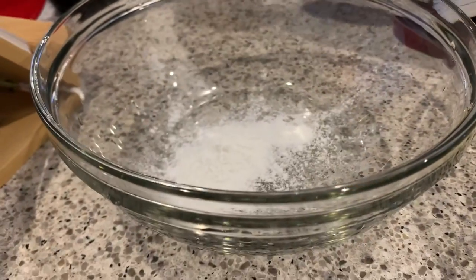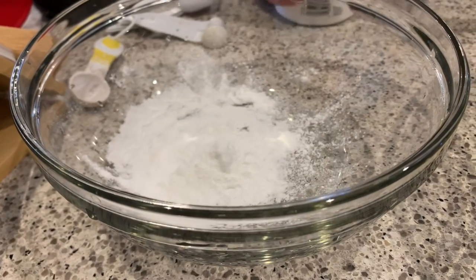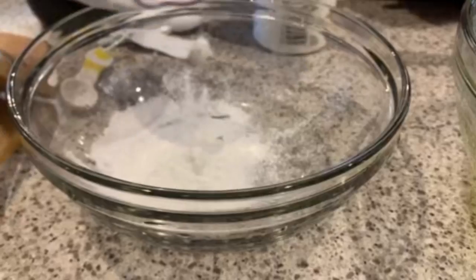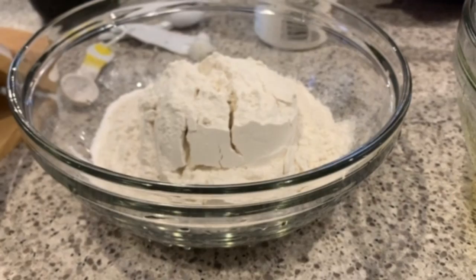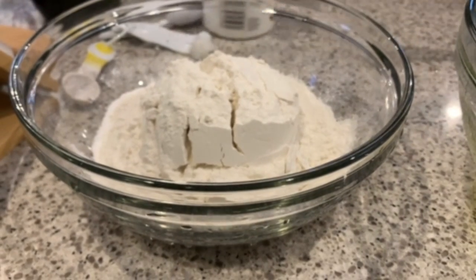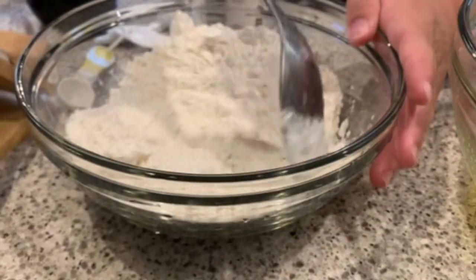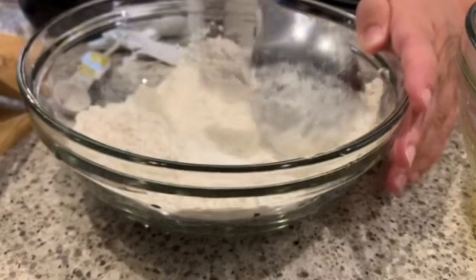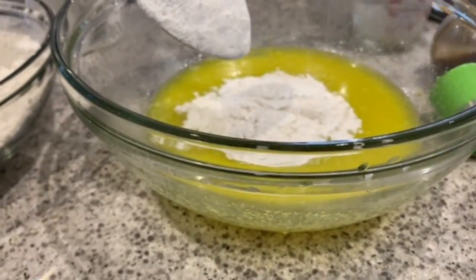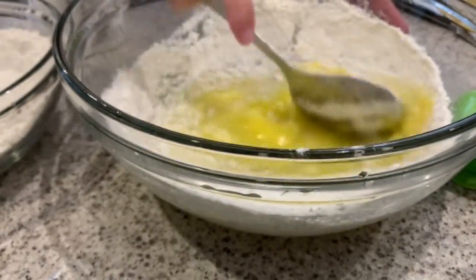In another bowl, add two and one-third teaspoons of baking powder and one and two-thirds cups of flour. Then mix the dry ingredients together a bit and add them to the wet ingredients little by little, incorporating the dry ingredients into the wet ingredients.